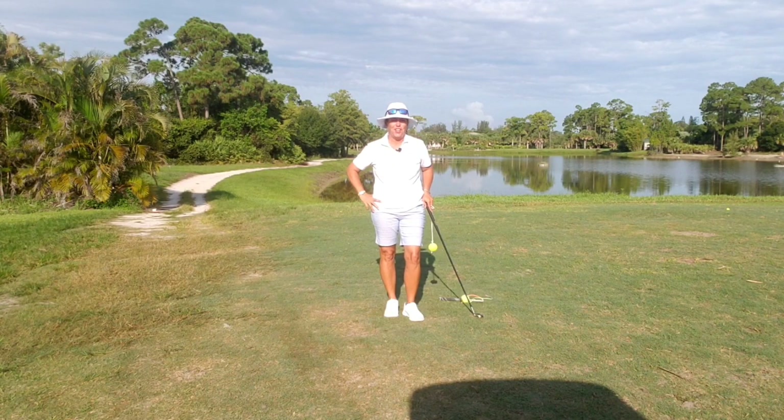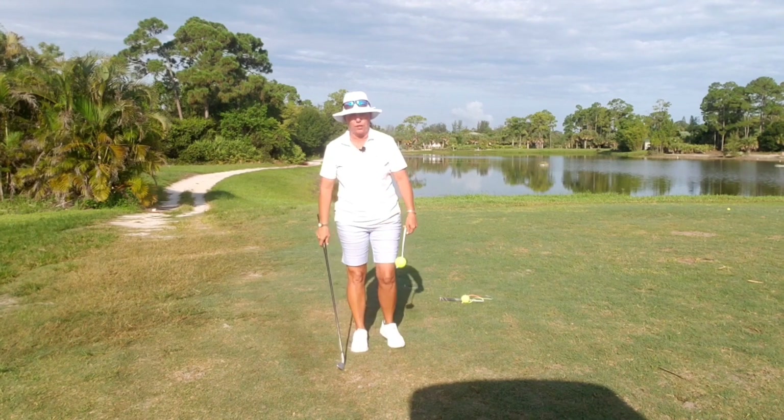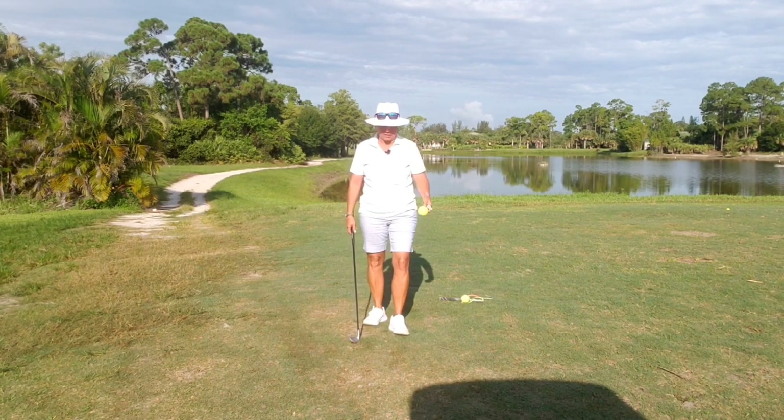Hi everybody, it's Trish. I'm out here today on this gorgeous morning. Hopefully the rain will subside today because typical South Florida in the summer, it's raining constantly.